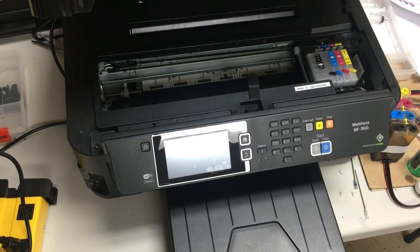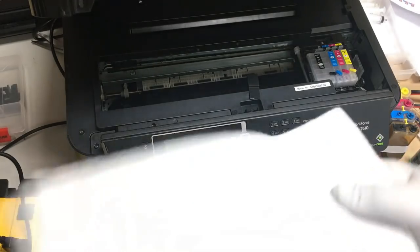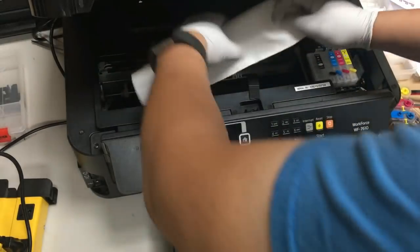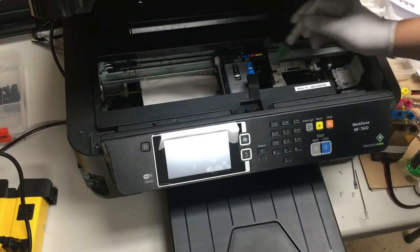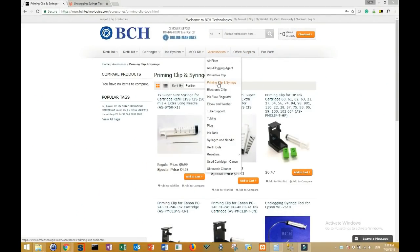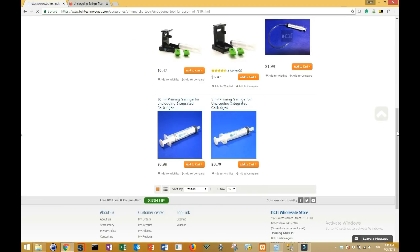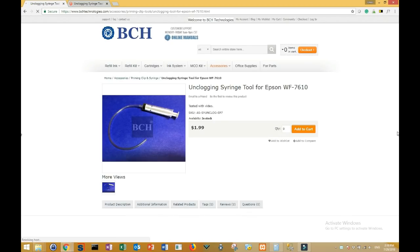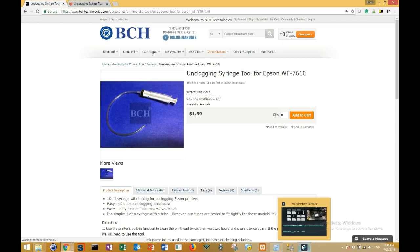We turn on the printer, and as soon as the cartridge can move, we unplug the printer. The reason is we don't want the printer to lock the cartridge so we can't move it anymore. Then we take a piece of paper towel, put it underneath the ink pad, and move the cartridge to the middle. We use the unclogging syringe tool for Epson from accessories — priming clip and syringe. There's nothing special about this tool; it's just a syringe with a tube, but the tube is tested to fit perfectly and tightly with the ink intake. Make sure the tool fits your model, otherwise you may have a bigger tube and ink will get everywhere.